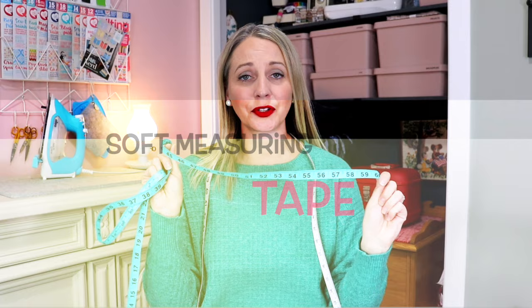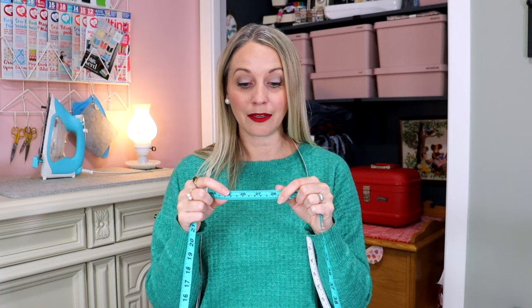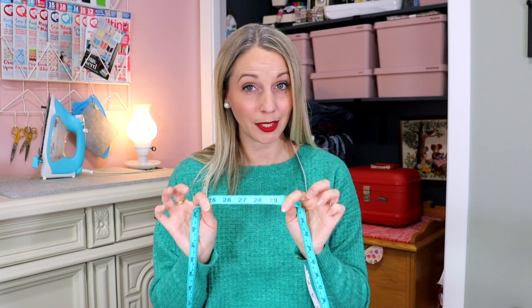Get yourself a tape measure, something that's flexible like this. These are super cheap; you can find them at most fabric stores. Just make sure that it has the measurements that you need on them, whether you work in inches or centimeters. I highly recommend that once you bring your tape measure home, you actually line it up with another tape measure or any other ruler you may have at home and make sure that your measurements line up, because some of these are made cheaply.